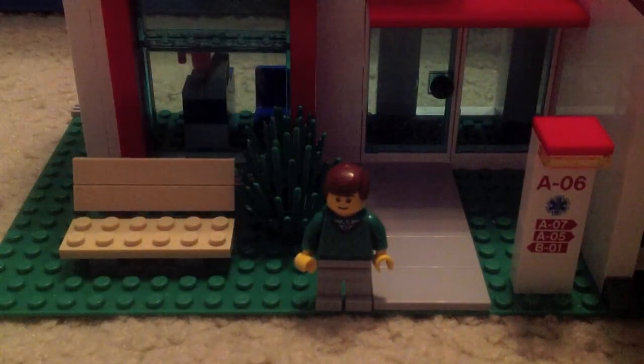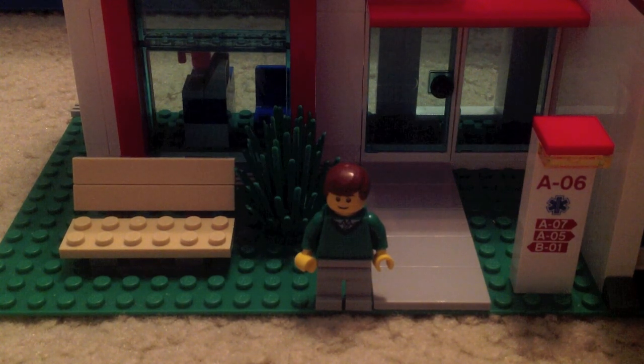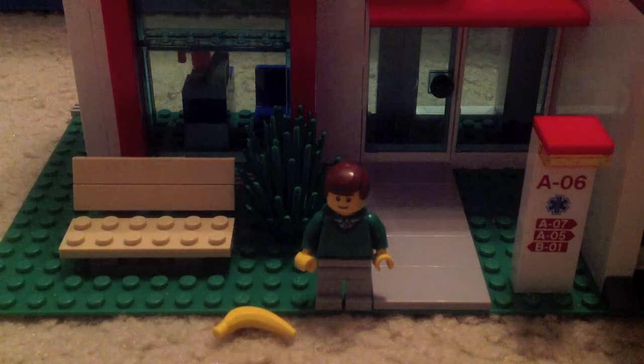Now we have a pretty casual plain minifig, but he's cool. He's got a green sweater, a face with black eyebrows, casual brown hair, and gray pants. He's the one going to the hospital because he slipped on a banana.